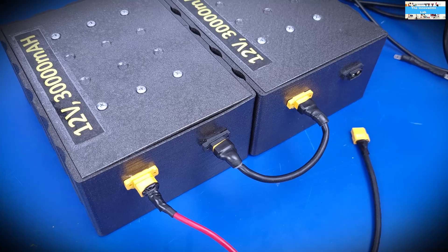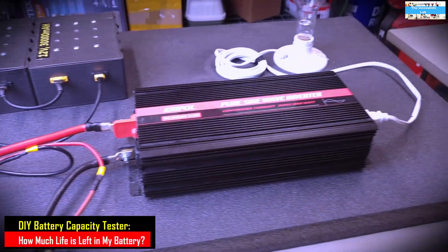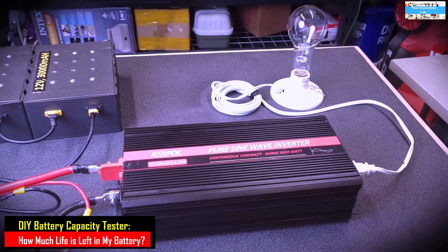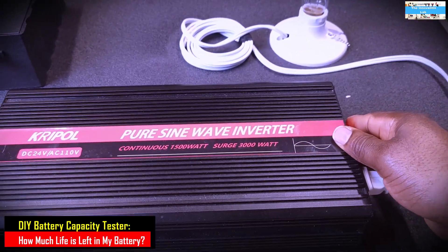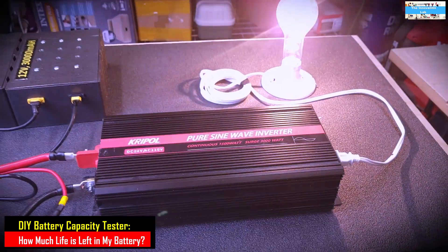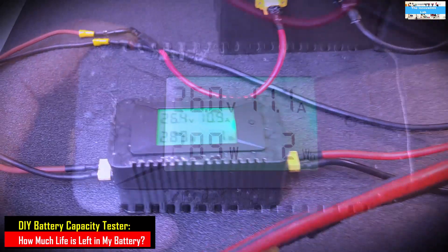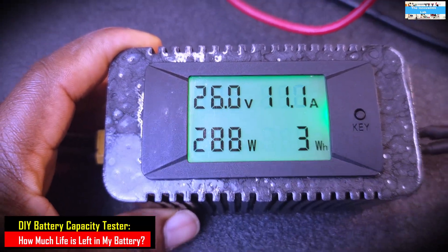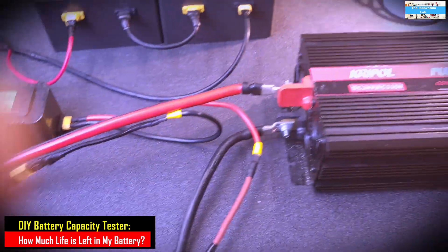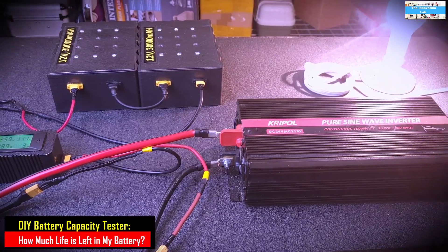I also decided to do a discharge time-lapse to measure the amount of energy these batteries supply to our load over time. That will help us compare the results between the energy accumulated over the charge period and the energy actually delivered to our load, consolidating our measurements to confirm that what we measured during the charge cycle was correct.